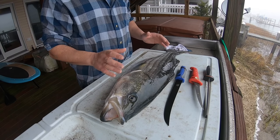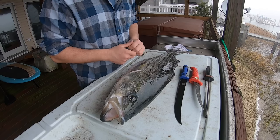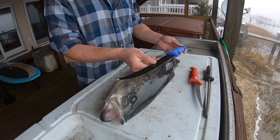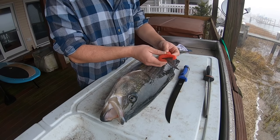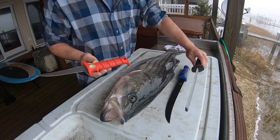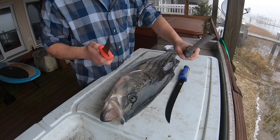So what you're going to need to fillet this striped bass — I typically have two knives ready to roll. This is one of the larger knives from Offshore Angler that I purchased at Bass Pro Shops. This is one of my Bubba Blades; this one's seen quite a bit of action, filleting up a bunch of tuna. And I always like to have a really good chef's sharpener handy.